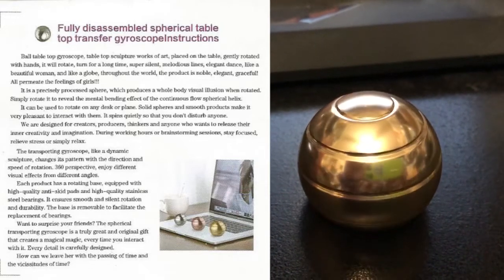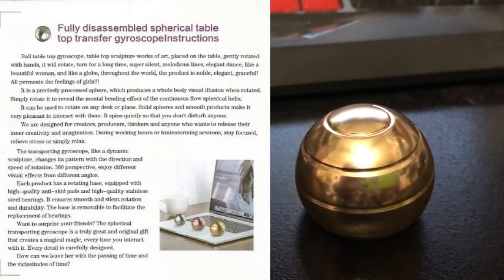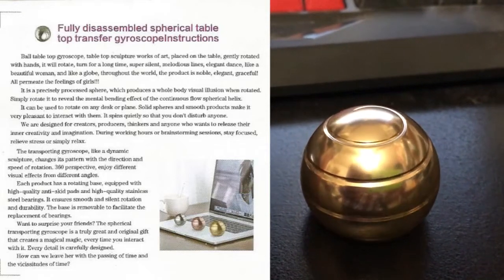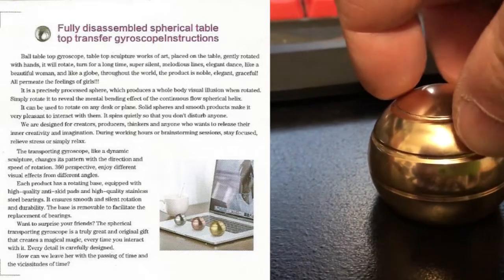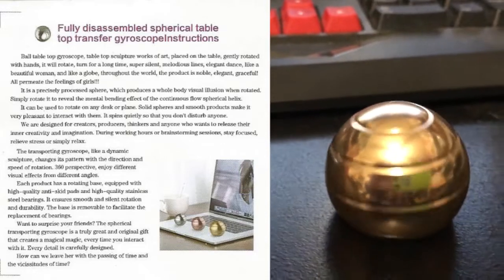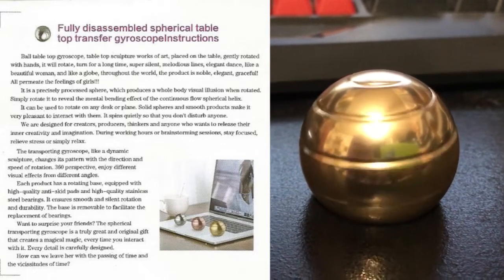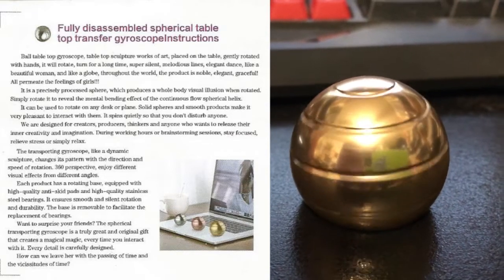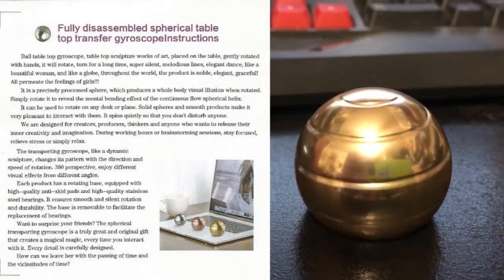The base is removable to facilitate the replacement of bearings. Want to surprise your friends? The spherical transporting gyroscope is a truly great and original gift that creates a magical experience every time you interact with it. Every detail is carefully designed.